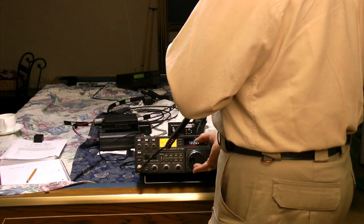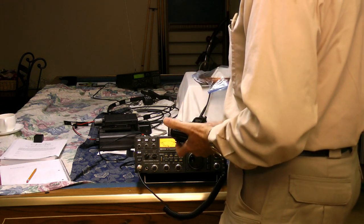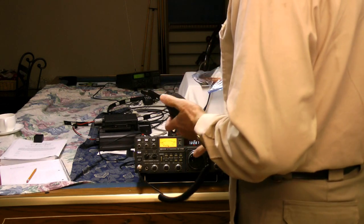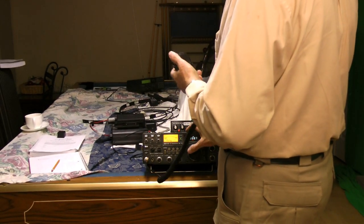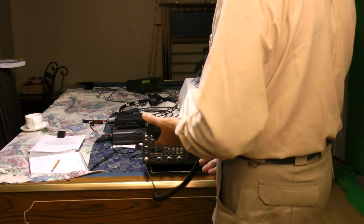You can hear the difference in the voice up and down as you adjust frequency — you have to zero-beat the other person right on, otherwise you get that Donald Duck sound up or Star Wars sound down. They did that on purpose in the original Star Wars with the X-wing fighters. On a single sideband you will be transmitting and receiving on exactly the same frequency.